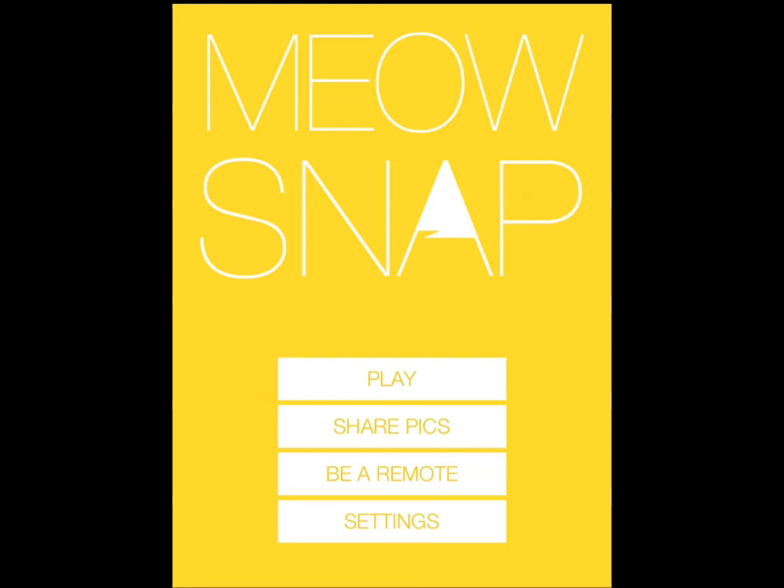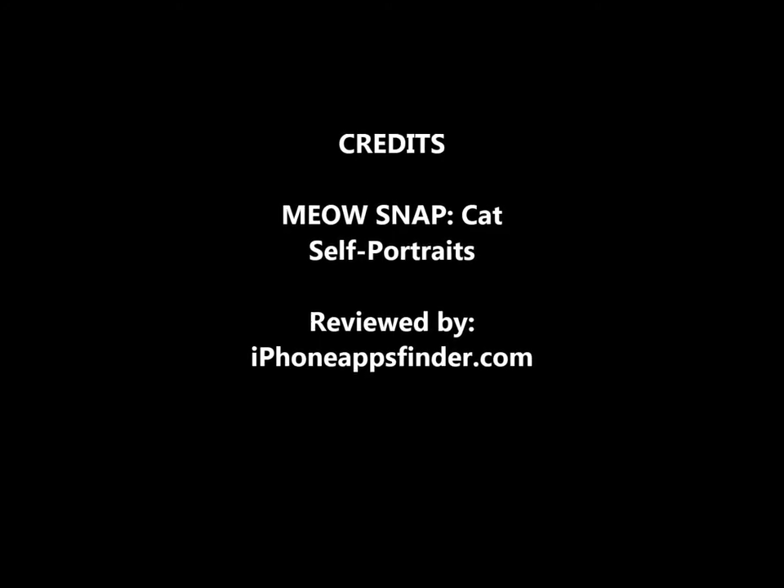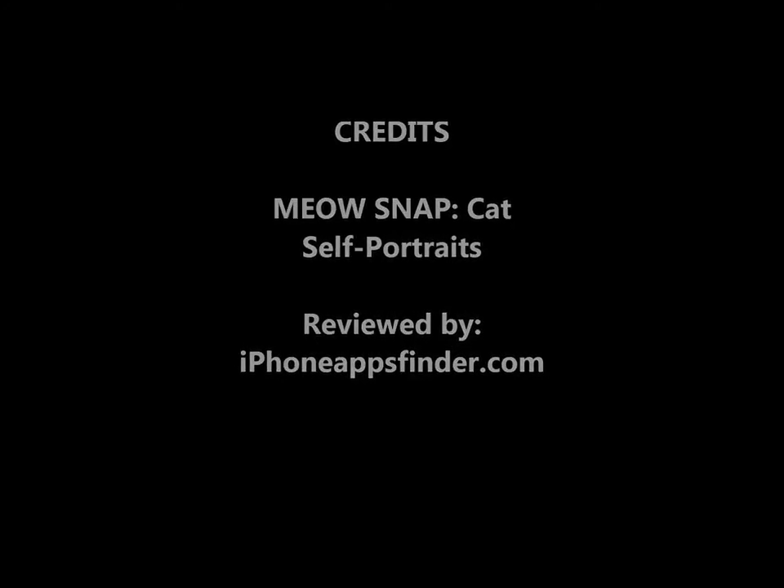With your friends and others. I hope you enjoyed it. For more information, please go to iPhones.com and iPhoneAppsFinder.com. We also have a lot of applications for pet owners and lists on that site, so please go check those out. Thanks again for watching, guys. See you guys.